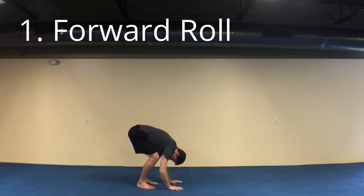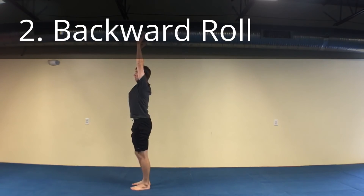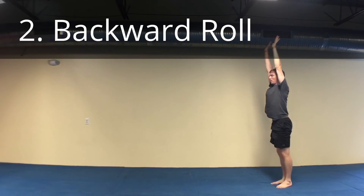That's a reach, touch, roll nice and round. Let me stand up to a squat and then finish at the end. Start position: pizza hands and squat, roll, push with the hands, and finish.